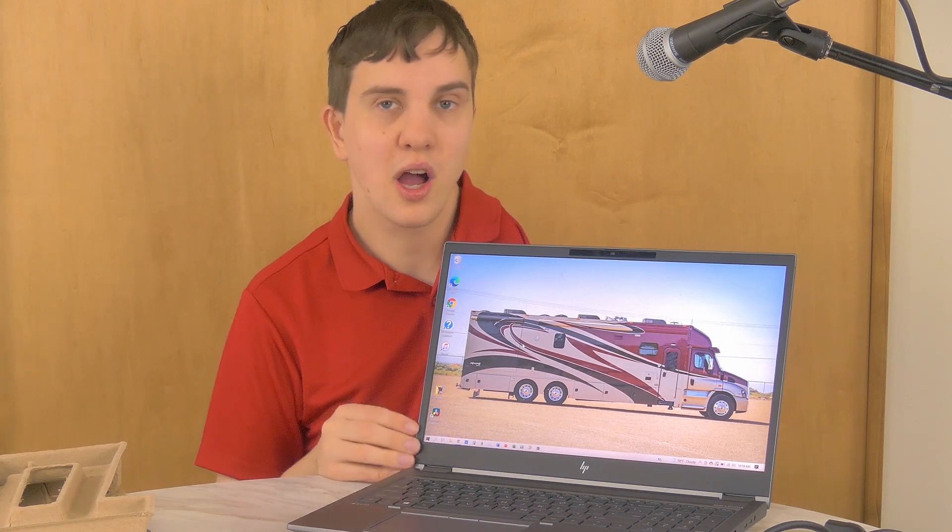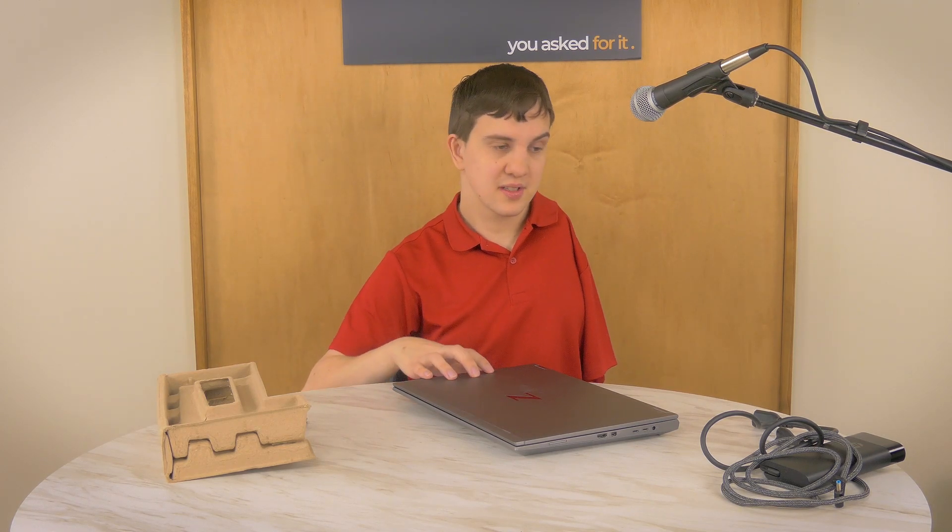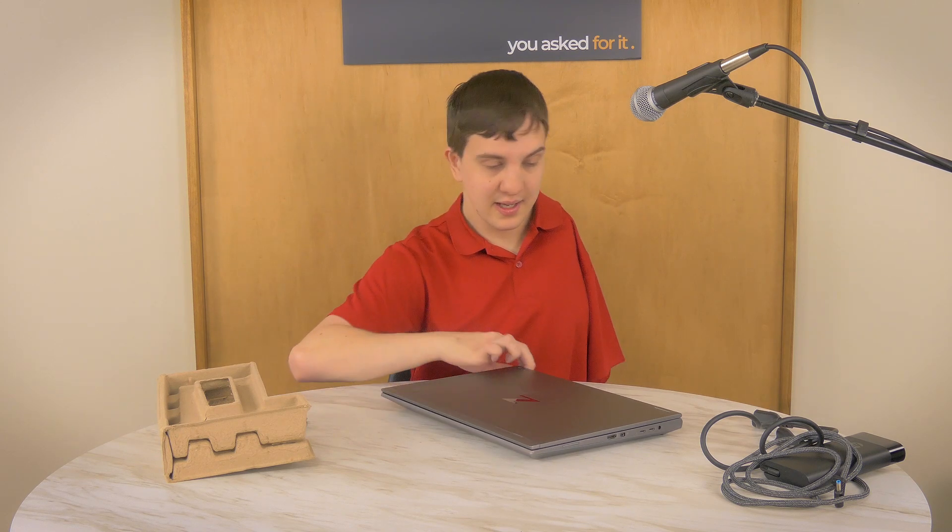There is a 720p webcam right here — it is not the greatest quality. I really think that for a device this expensive, designed for business professionals, it should have a 1080p camera at the very least; it is a little underwhelming. I think it handles this situation well, but I am under professional studio lighting, so that is certainly helping. Overall, this device is very, very nice. It's not for gamers, but for anyone who needs a lot of horsepower this is the device for you. It is a wonderful and relatively future-proof device, and you can also upgrade it to Wi-Fi 6E.